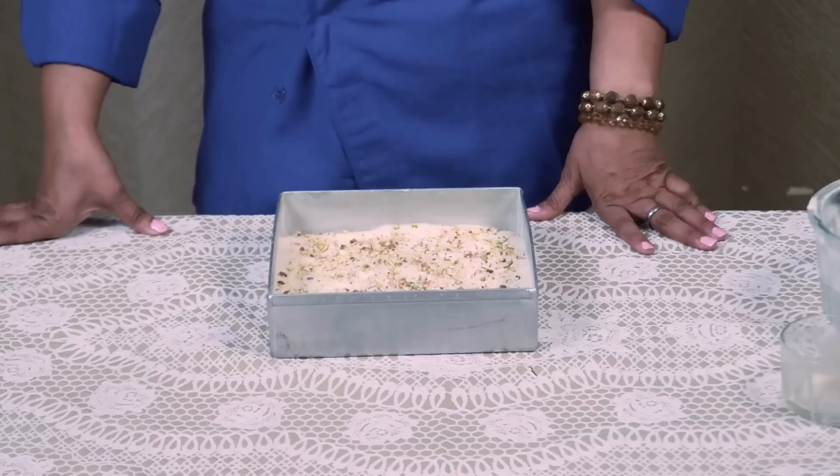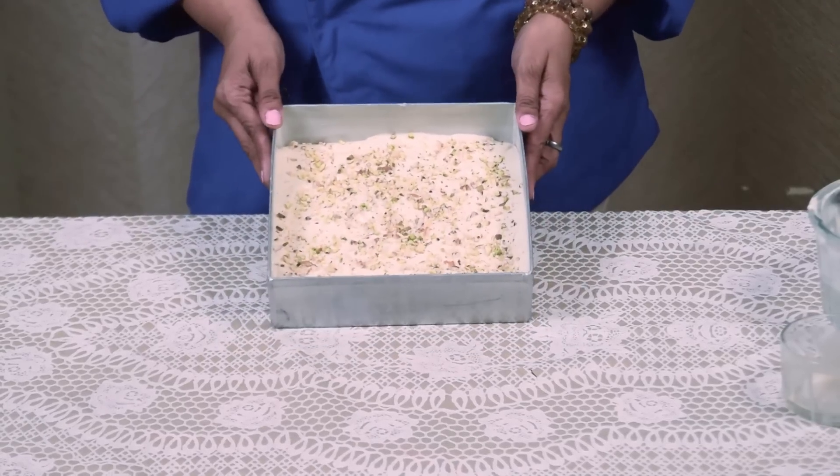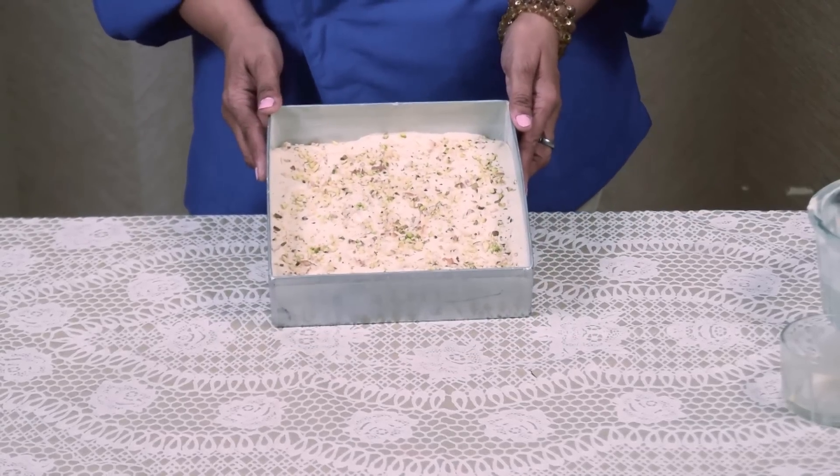I have already preheated the oven at 180 degree centigrade. I am keeping this cake for baking around 30 to 35 minutes in the oven.